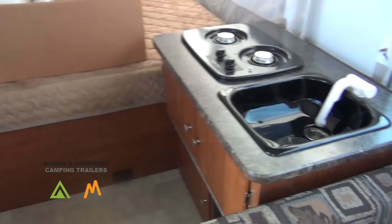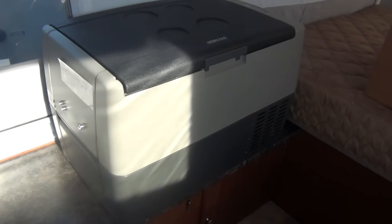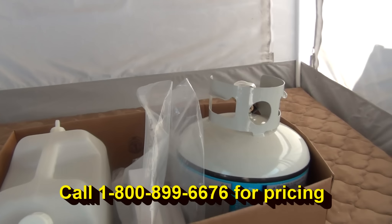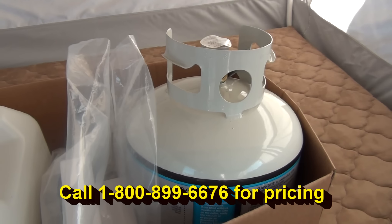One of the options we brought in with this particular one is a 12-volt refrigerator freezer. It also comes with a 5-gallon portable water tank and an LP tank that fastens onto the front for the cooktop and furnace.